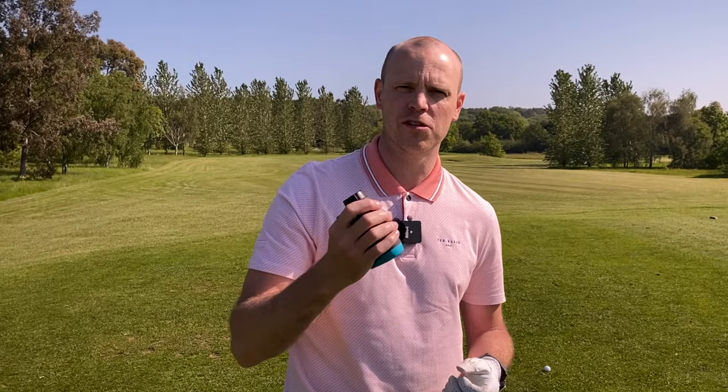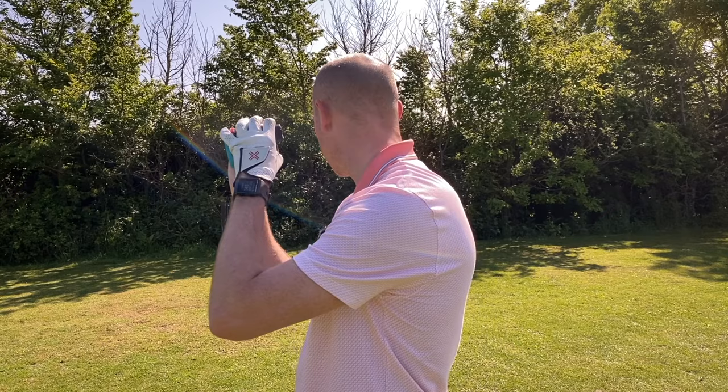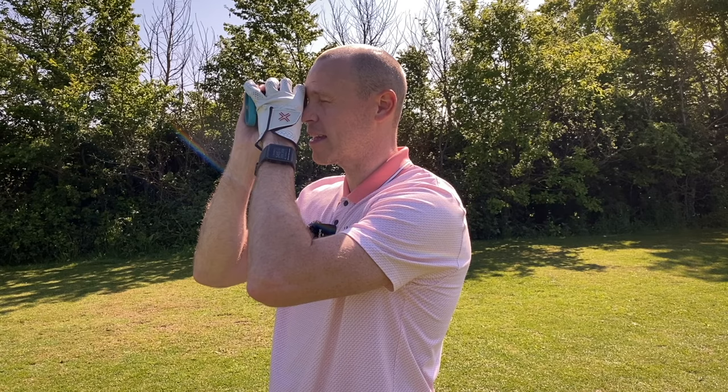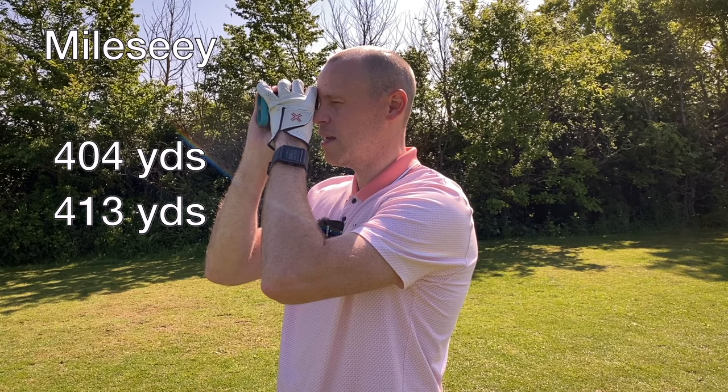I'm coming up to a par four — 362 yards from the yellows — so let's see how it performs. I've also got my Bushnell Tour V5 Shift, a premium laser rangefinder, to compare side by side. With slope mode on, the Melissi reads 404, then 413, then 397 — a range of around 15 yards difference across three attempts.